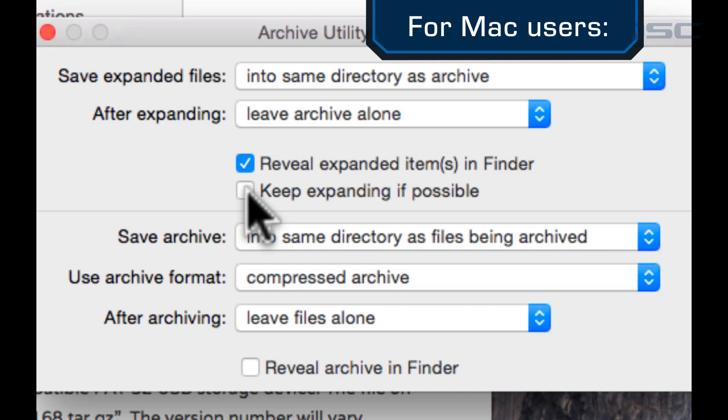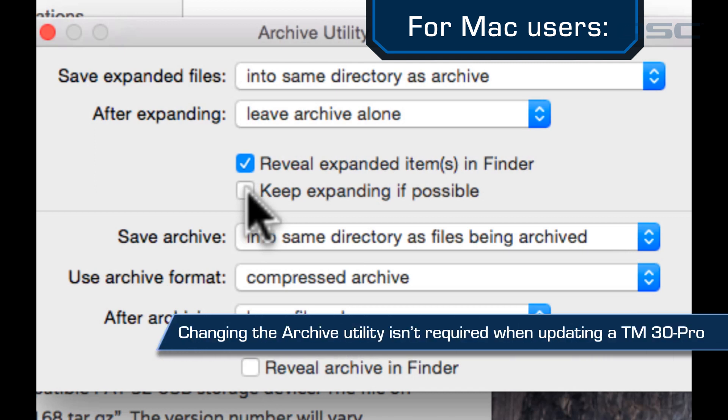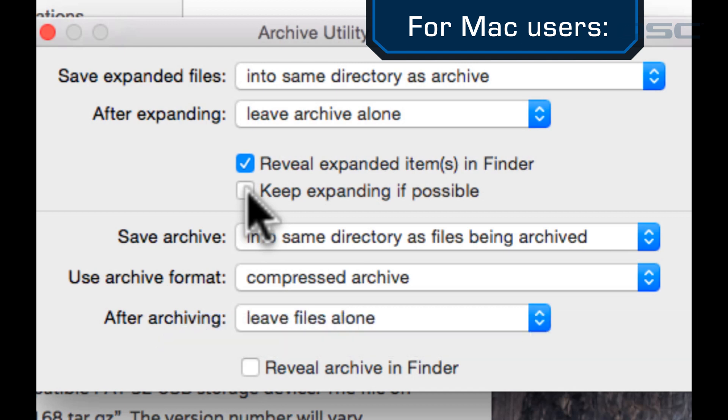For the TouchMix 30 .install file, changing this Archive Utility setting won't be necessary, as this is not a compressed file like tar.gz, so you can go ahead and skip this step. Once you're done with the process, you can change all these settings back if you so desire.